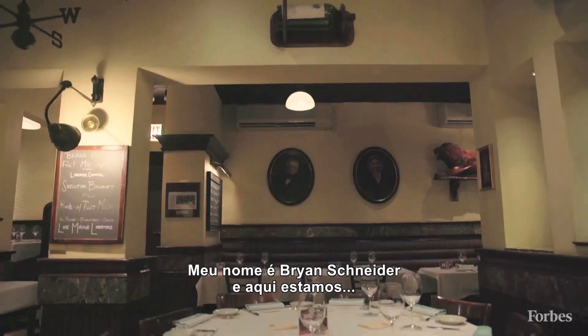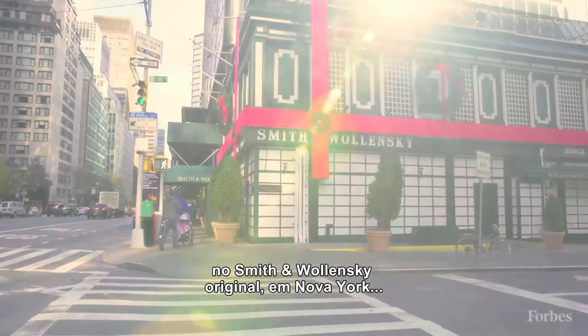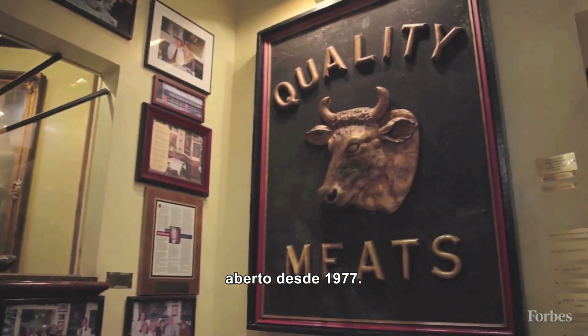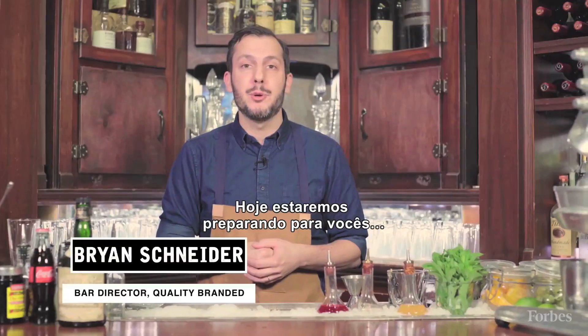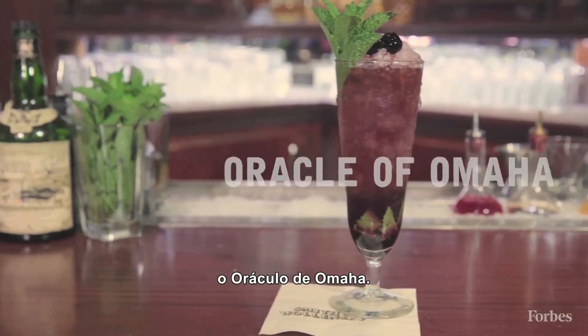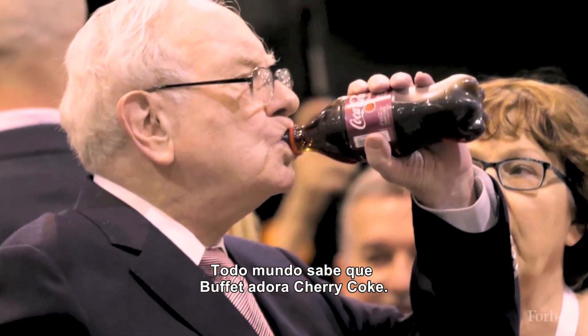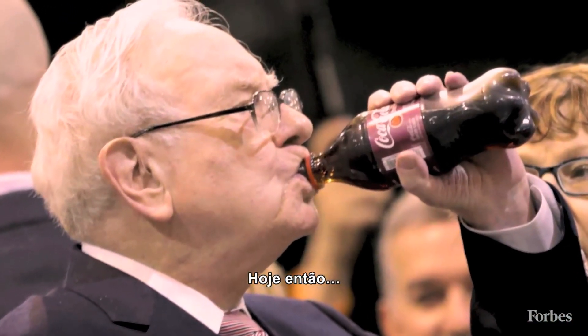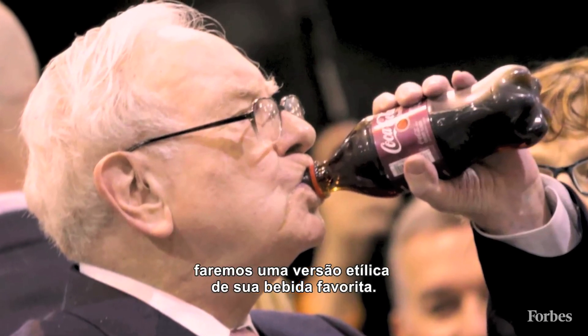My name is Brian Schneider and here we are at the original Smith & Walensky in New York City, here since 1977. Today we're gonna be making for you a cocktail tribute to the great Warren Buffett called the Oracle of Omaha. Warren Buffett is well known for enjoying his cherry Coke, so today we're gonna be making you a boozy riff on his favorite drink.